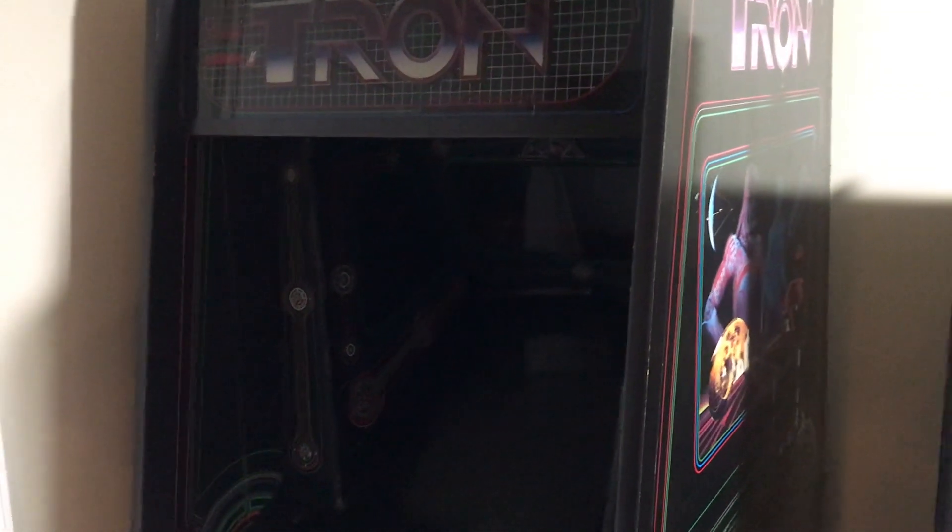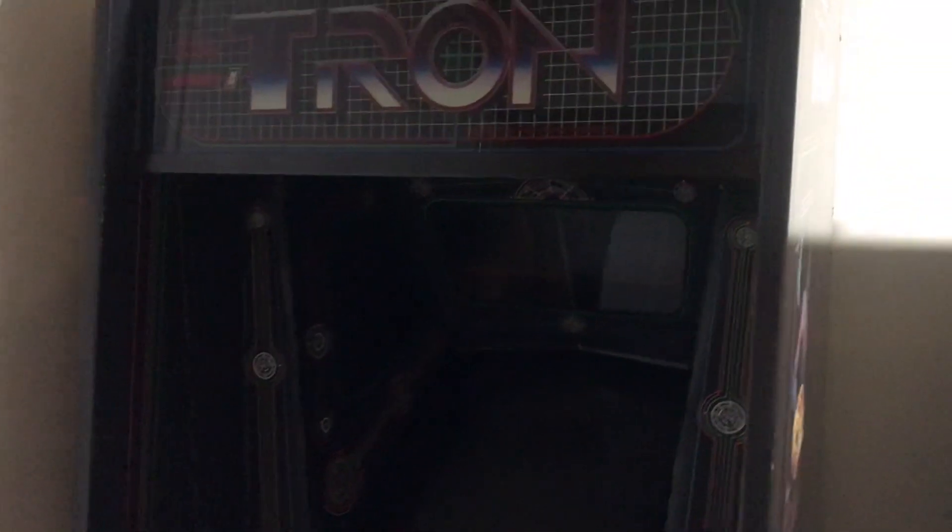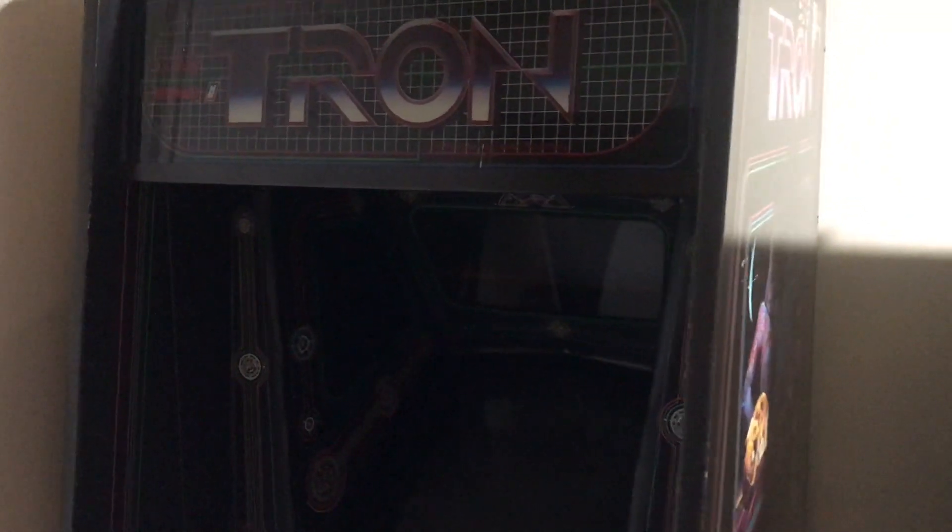What's going on guys, it is the Pax Player Arcade here back with another video for you guys. In this video, we're going to be talking about the newest game to our collection.